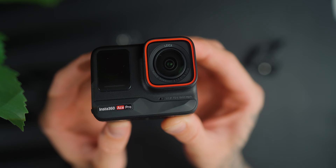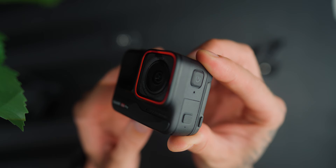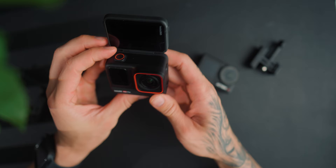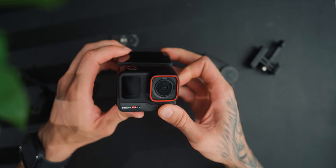The Insta360 Ace Pro has a 2.4-inch touch flip screen, a 1/1.3-inch sensor, and an f2.6 aperture. It can film up to 8K at 24fps, 4K at 120fps, and 1080p at 240fps. It takes 48-megapixel stills, has a 1650mAh battery, is waterproof up to 10 meters, weighs 179.8 grams, and is available for $449 US.